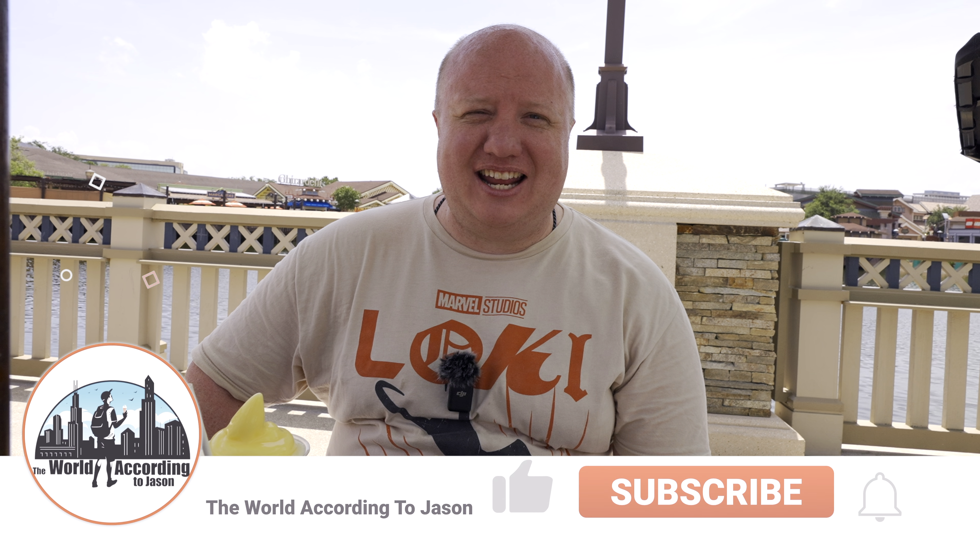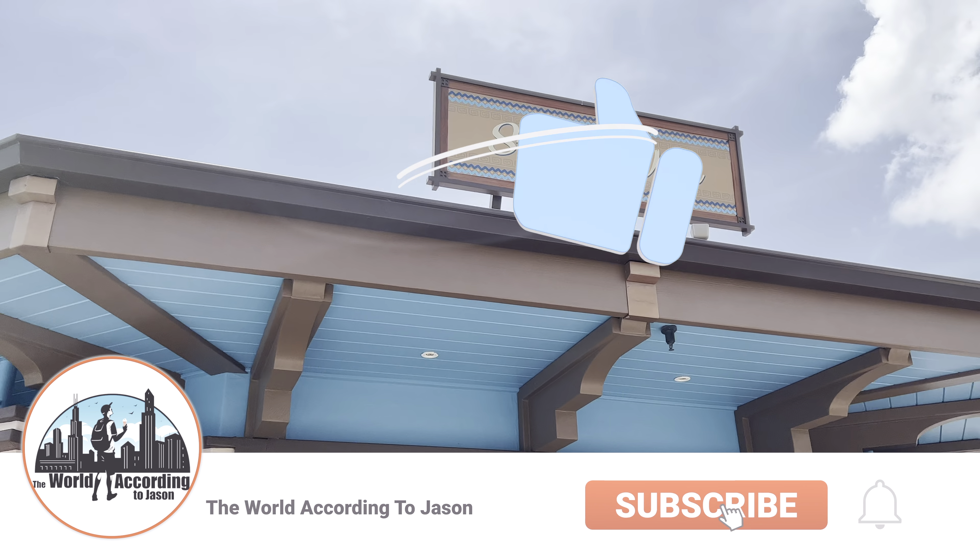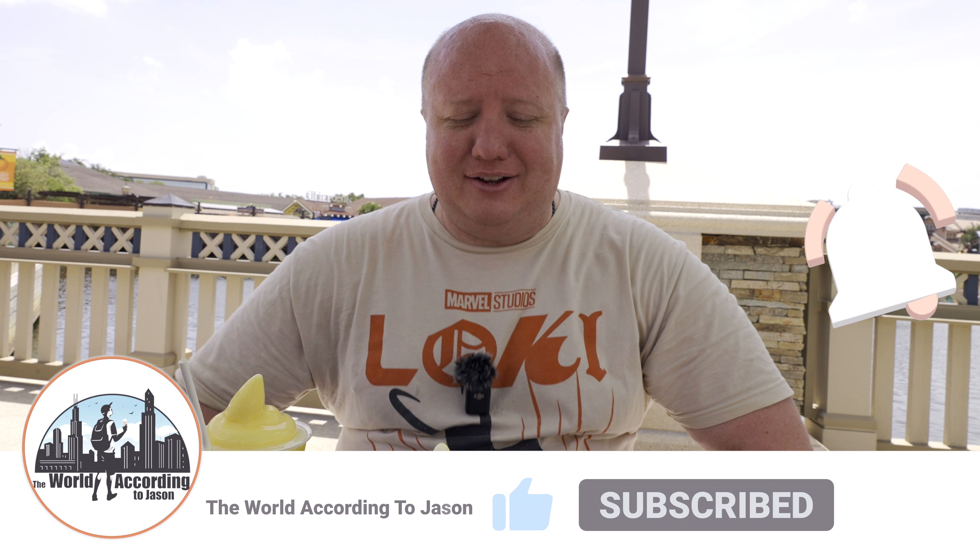Hello everyone, welcome to The World According to Jason. Today we are back at Disney Springs, at Swirls on the Water, and we're here to try out some of their different Dole Whip concoctions.